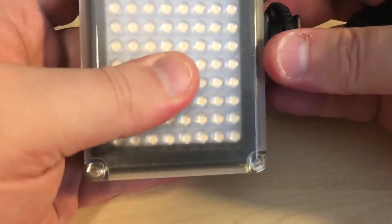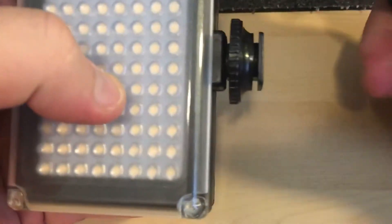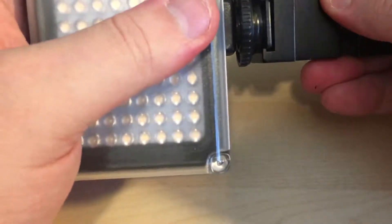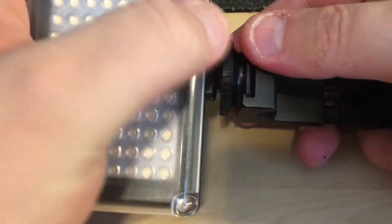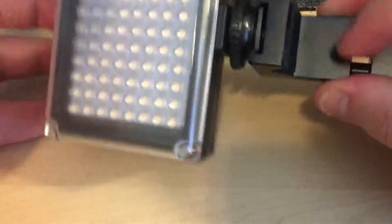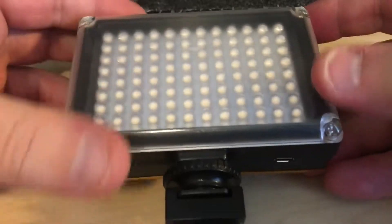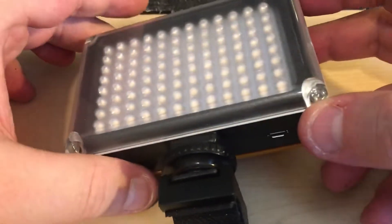You can loosen and tighten it when you clip it into the hot shoe, as you can see. So this will work on anything that either has the standard tripod mount or will fit into a clip like that.